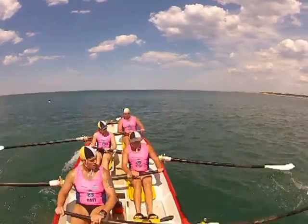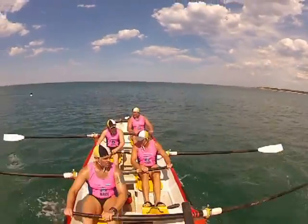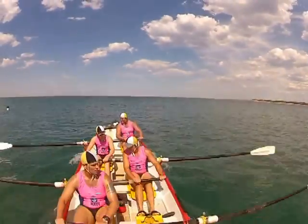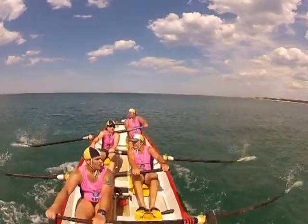Ok, good balance together. In together, out together. In together, out together. Lovely.